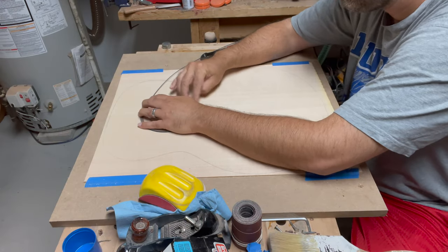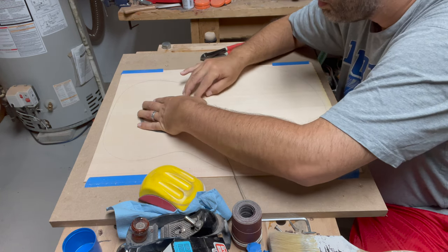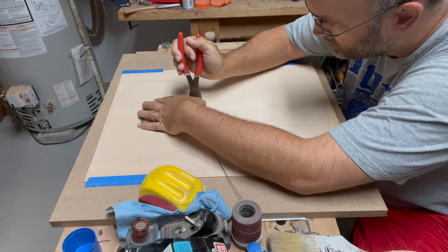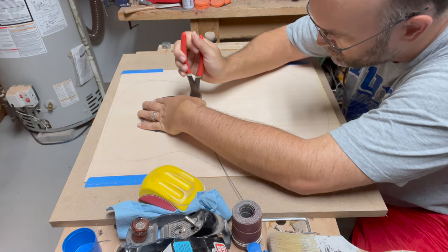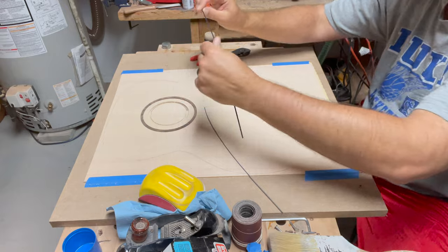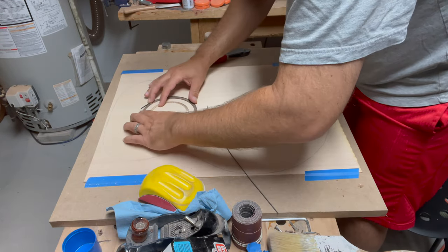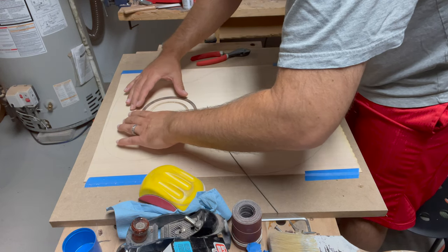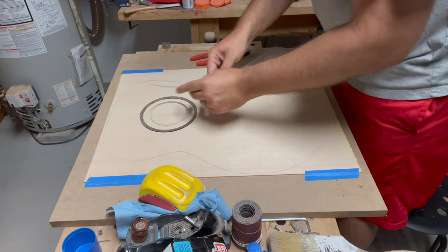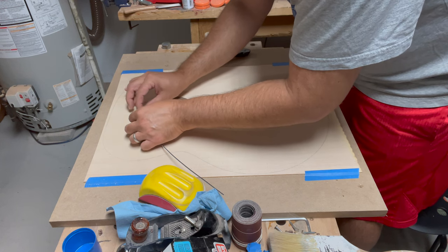Dry fitting the purfling became increasingly more difficult as the CNC cuts to a very precise measurement. I didn't want to have any slop, so theoretically the quarter inch plus the two purfling pieces is 0.33 inches and I cut my channel exactly at that. At times it felt like I could use a second pair of hands, but taking my time the purfling eventually goes into the channel as a dry fit.